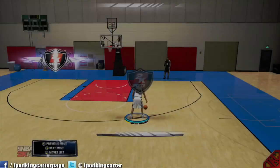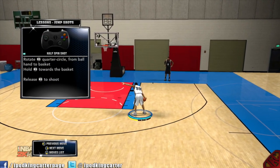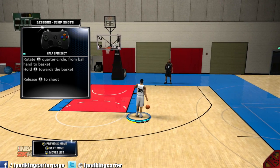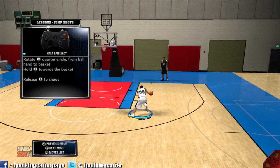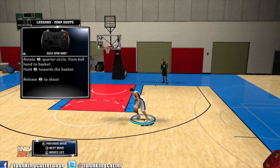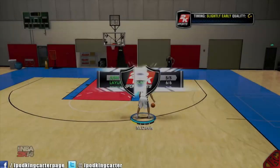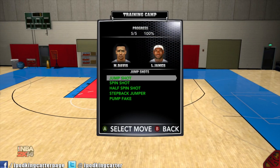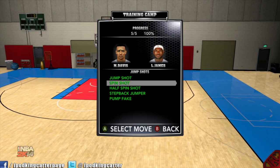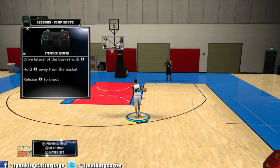The next thing is the half spin shot. Some people may find this difficult, but it's really not hard at all. What you want to do is flick the stick out and then spin it half. I'm gonna flick it out and spin it half, and he'll go into a quick shot. If you look at the button config in the top left hand corner — I flicked it out to the right, spun it in a quarter circle, and then just held it there.